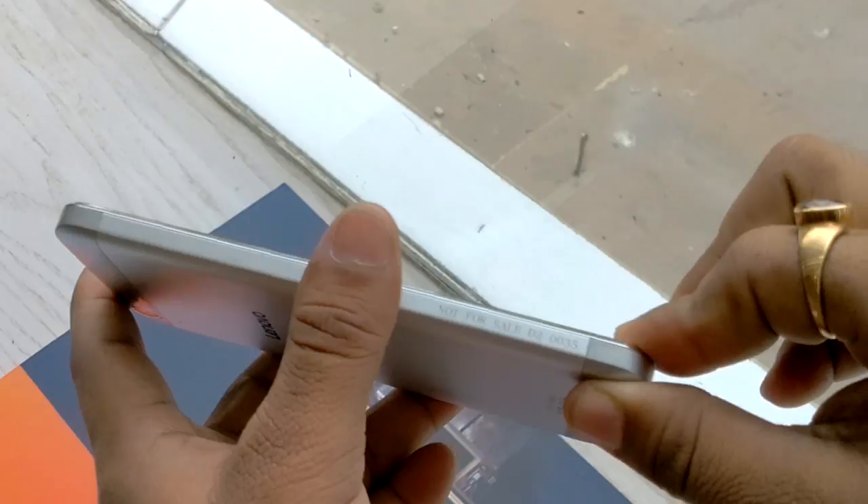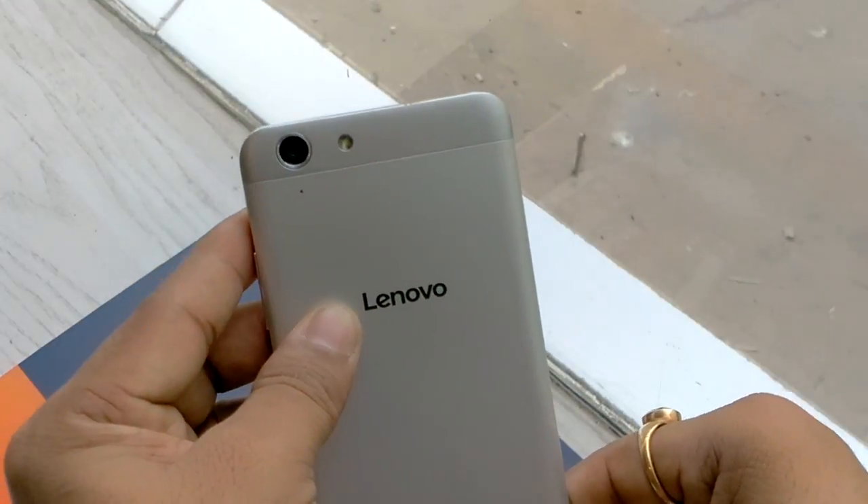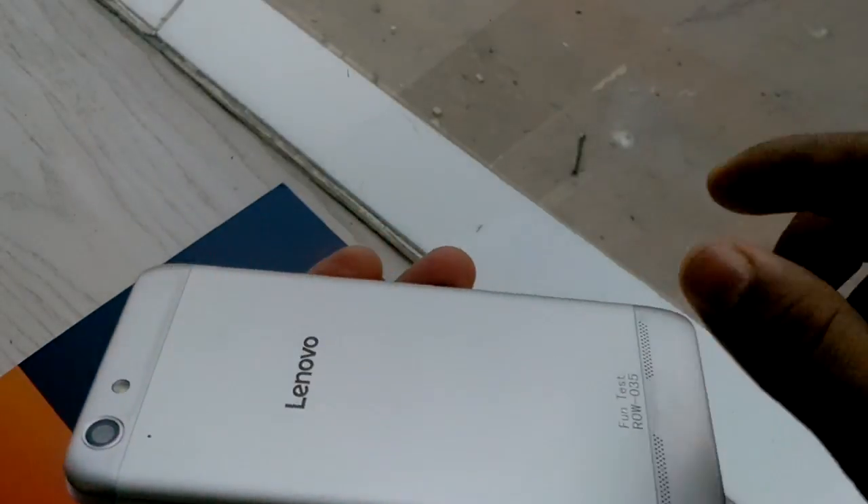Internal memory in this device is 16 GB and you can expand it up to 32 GB via microSD card. This device also supports OTG.